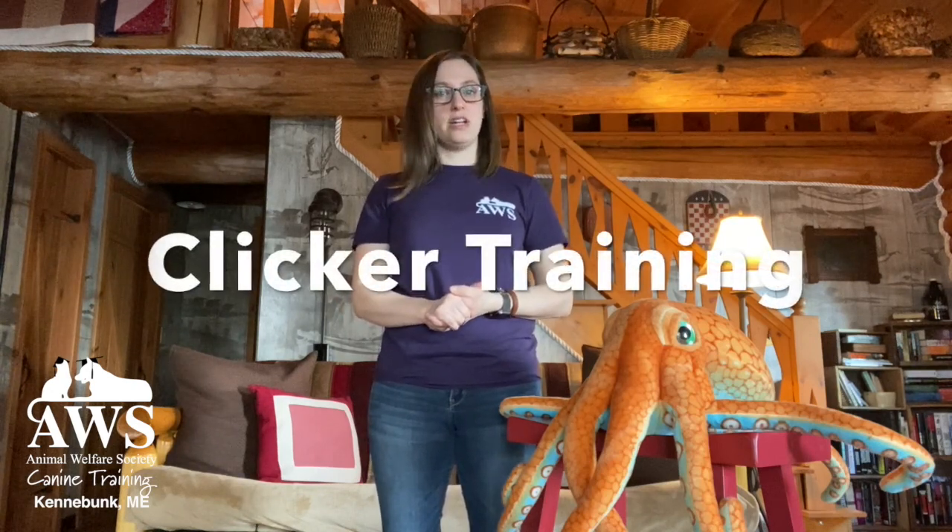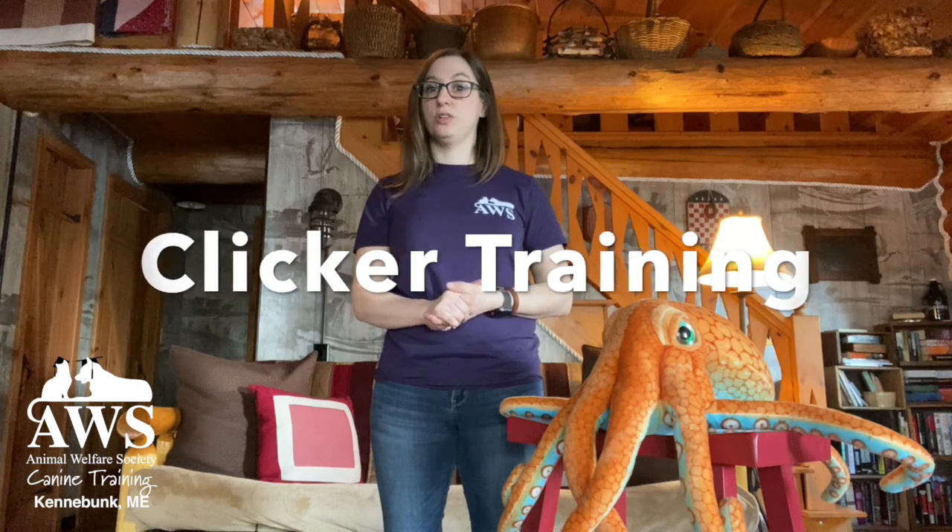Hi everybody, it's Dana from the Animal Welfare Society. I'm the Behavior and Training Program Coordinator here, and today we're going to talk about clicker training. This is one of my favorite training techniques and methods, and I'd like to share it with you.